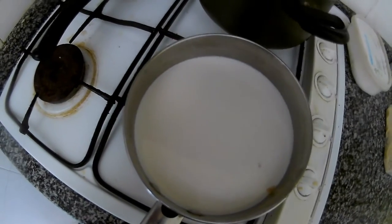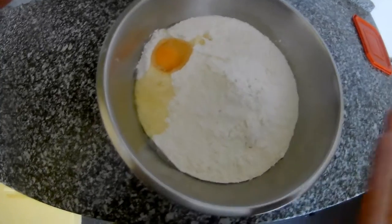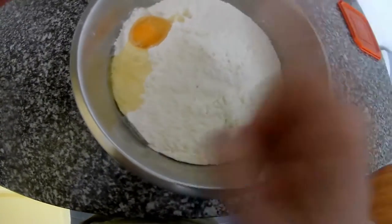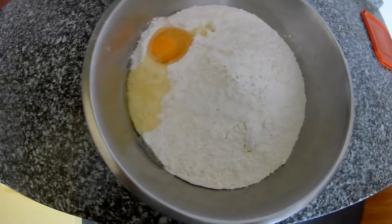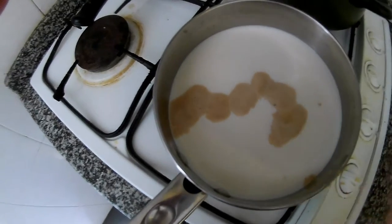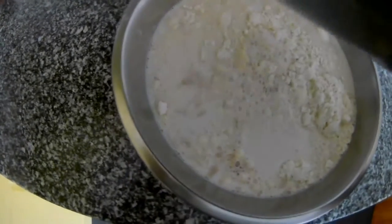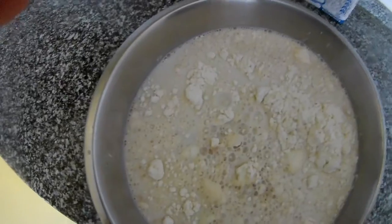We put the sugar in to help the yeast rise and start working. In this bowl I have one kilo of flour, one egg, and a bit of salt. Then I wait for the milk, yeast, and sugar mixture to rise, and then I mix it all together. As you can see the yeast is already starting to work, so we pour everything into the flour mixture. You can mix it by hand or by spoon — I always use my hands.